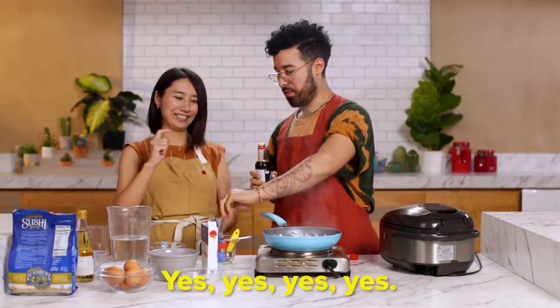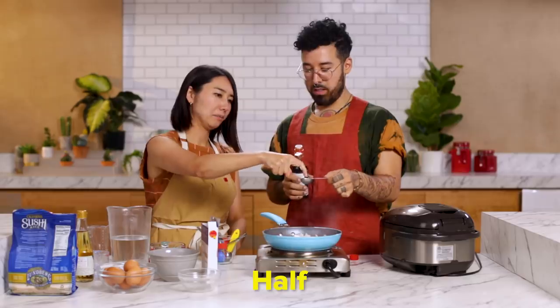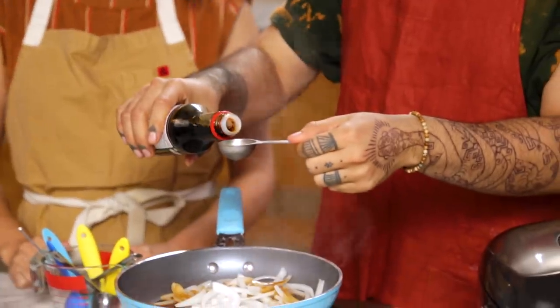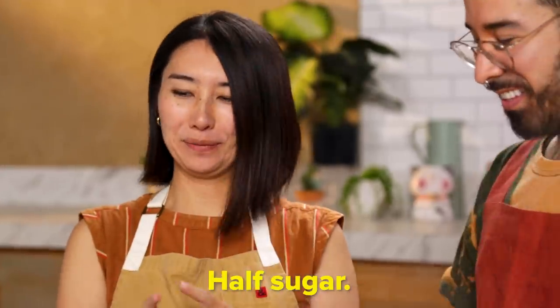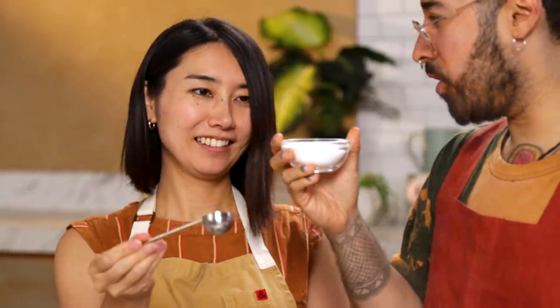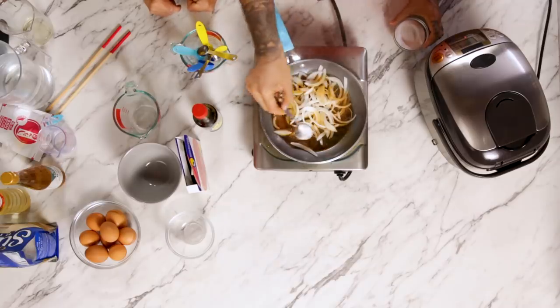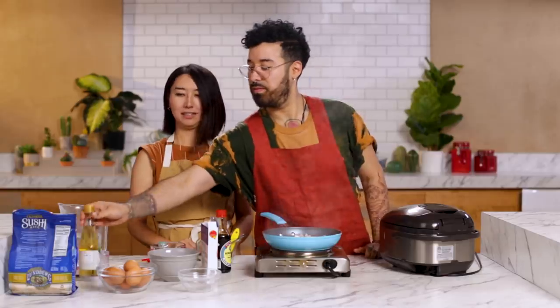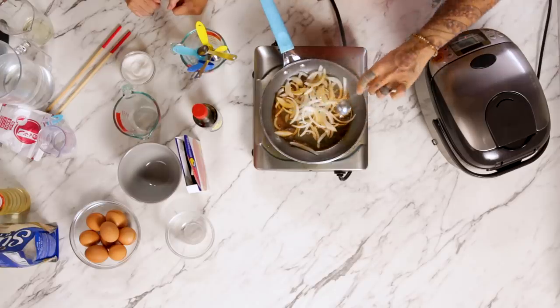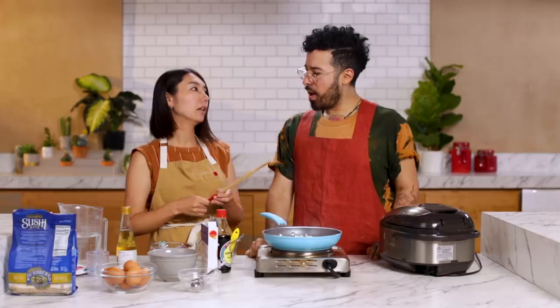One teaspoon. We gotta go big. Ichi - one? Yeah. I'll just put it all over? Half. Half, I know half. Smells so good. Half, satou. Next is satou. Wait, is this salt or sugar? I don't know why I'm smelling sugar. I don't know if sugar has a smell. Half of this. And mirin. What is this? Sweet and savory rice cooking wine. Half. One. We use this a lot for Japanese cooking, it's like essential flavoring. It's a little bit sweet.